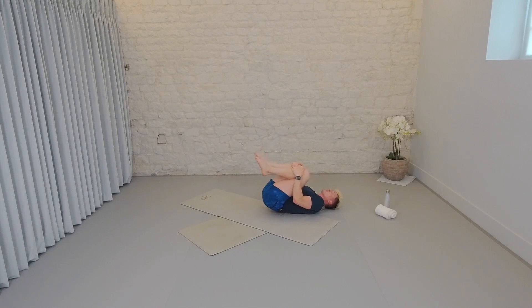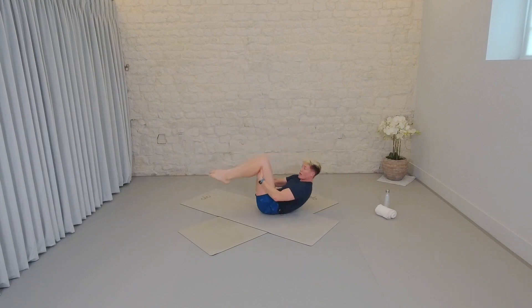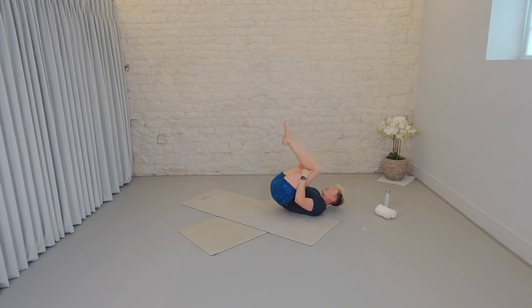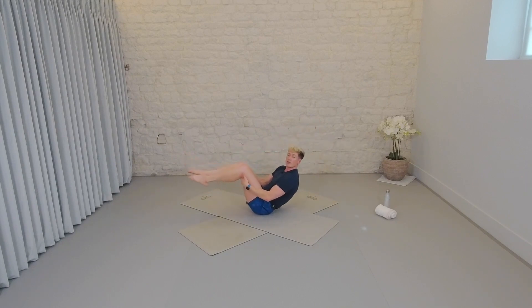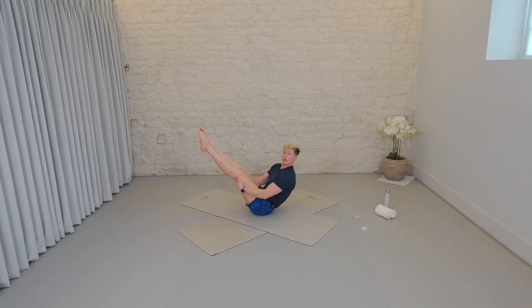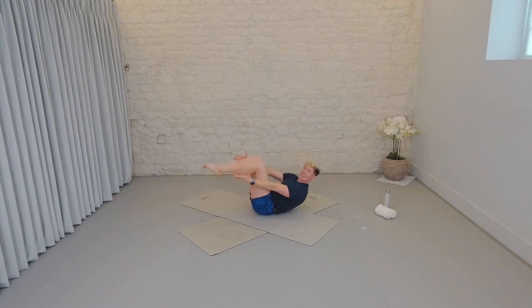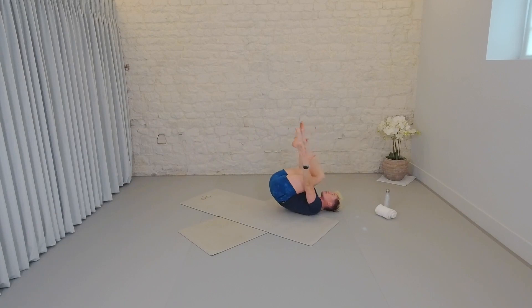Hug the knees. Take the hands behind the thighs into a little ball position. Start to take little rocks forward and back. You're going to roll all the way up like a ball and find your balance. Hold. Roll back down. Roll up and hold and back. If it feels good, you start to lengthen the legs away from you. Roll up and hold — into that little teaser position almost — and back. If this feels fine, see if you can release the hands and roll. Up and hold. How's that feeling? Up and hold. Finding that teaser if you can.